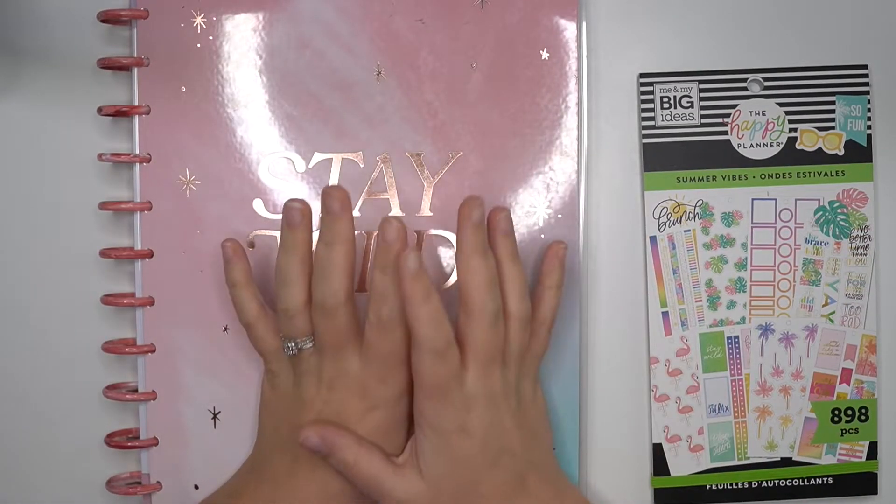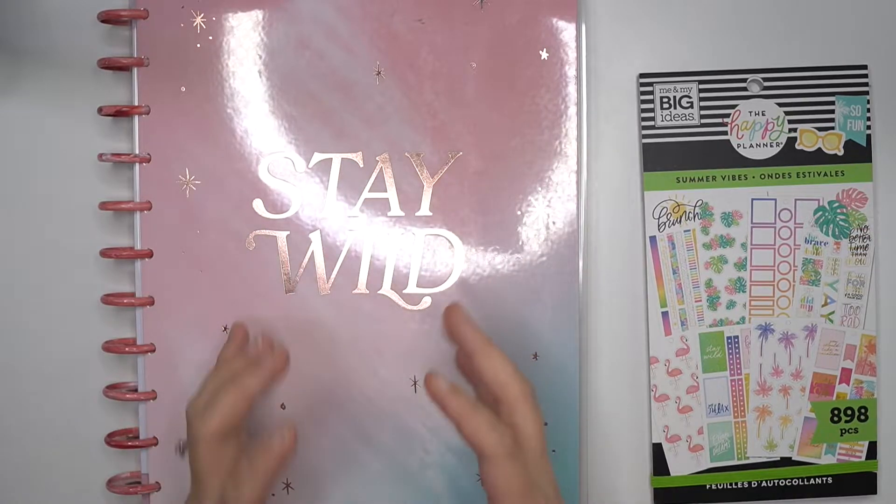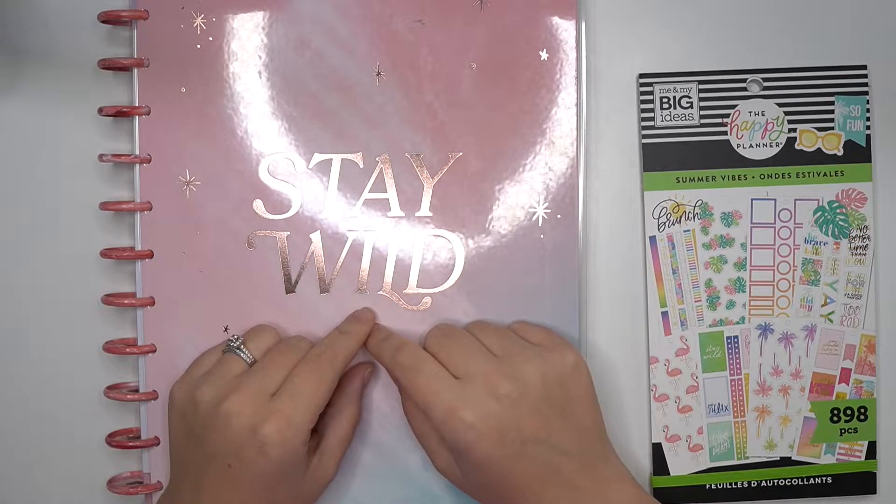Hey planner babes, it's Amber from Amber Planner. Today I just want to come on and do a plan with me in my big dashboard habit planner for May 10th through the 16th, so make sure you stay tuned.